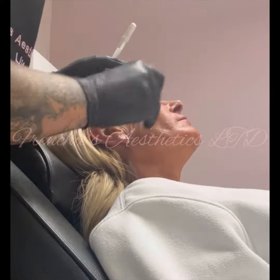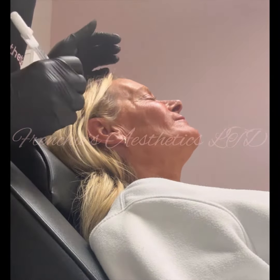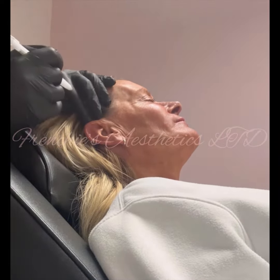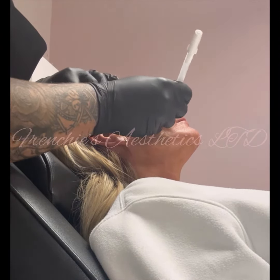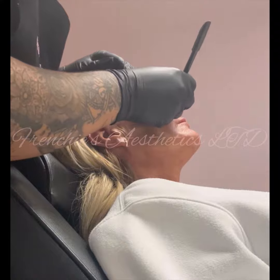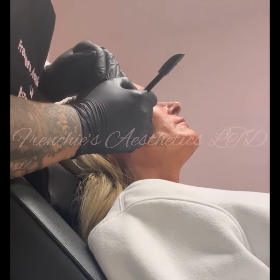So, facial rejuvenation — what we'd be looking at is expression lines. Andy doesn't have very many at the moment because we've treated her not long ago, but she has before and after pictures you're going to see. We've come from the top of the ear and we're going to do three lines: one to the corner of the nose, one to the corner of the mouth, then up to the nasal labial area and just below the lip.